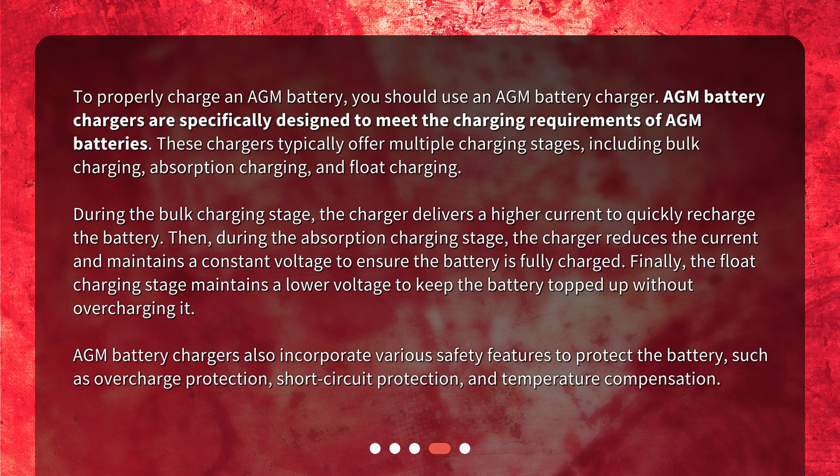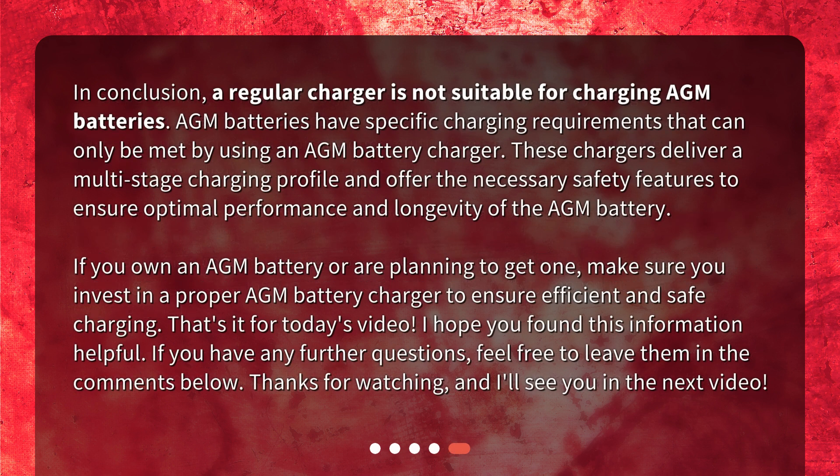AGM battery chargers also incorporate various safety features to protect the battery, such as overcharge protection, short circuit protection, and temperature compensation. In conclusion, a regular charger is not suitable for charging AGM batteries. AGM batteries have specific charging requirements that can only be met by using an AGM battery charger. These chargers deliver a multi-stage charging profile and offer the necessary safety features to ensure optimal performance and longevity of the AGM battery. If you own an AGM battery or are planning to get one, make sure you invest in a proper AGM battery charger to ensure efficient and safe charging.